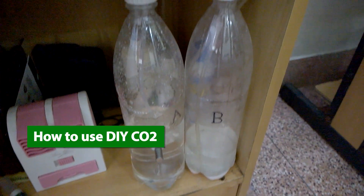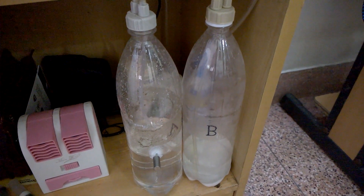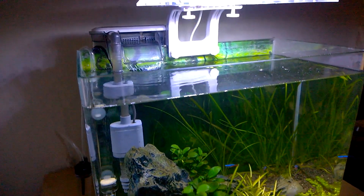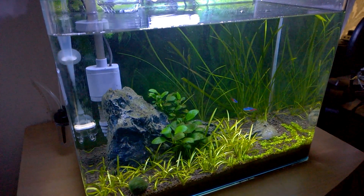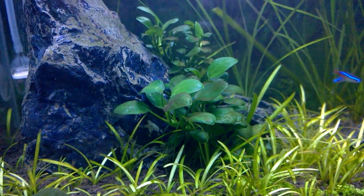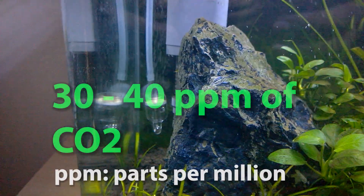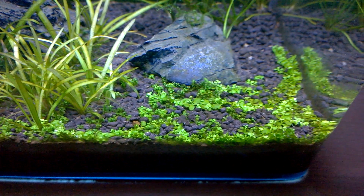Once the bottles are filled and attached to their caps, before squeezing bottle A, keep the ball end of the outlet just a little bit lower than the top surface of the solution. You only need to add CO2 to the planted aquarium when you are turning on the lights. The lights should be on for 12 hours — just like normal plants outside. When the lights are on, the plants do photosynthesis, use the CO2 you supply, make food, release oxygen, and start to grow. A planted aquarium needs roughly 30–40 ppm of carbon dioxide for good plant growth while avoiding danger to the livestock.